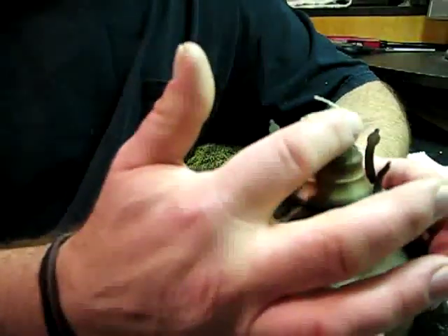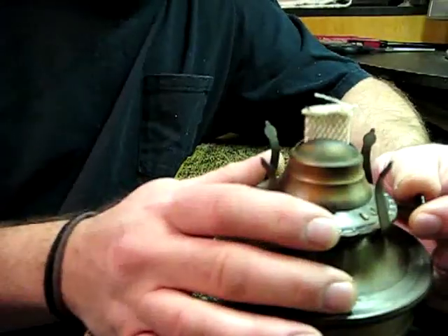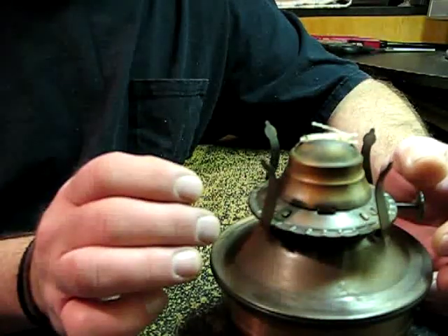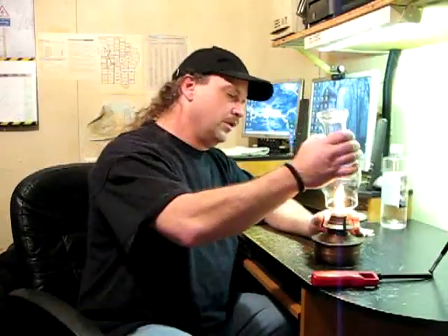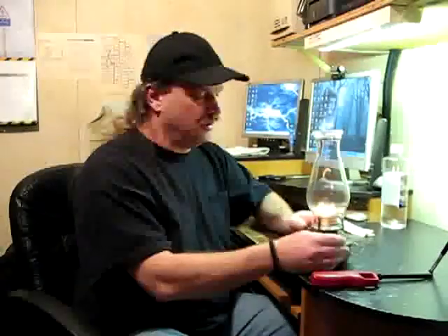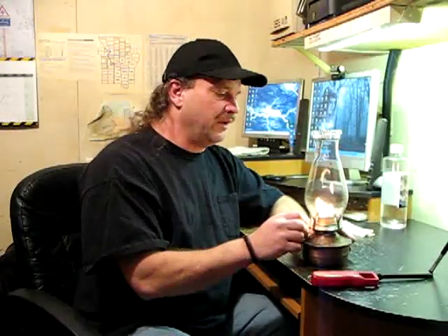Now you see how this is all frayed at the top? When you light that, it's going to make an unclean flame and make it burn very inefficient. So let's demonstrate that — we're going to go ahead and fire that up. Now that's just an ugly flame. Let's put the chimney on there. It's real uneven and it's just burning real inefficient. So we're going to trim that wick up and make it look a lot better.